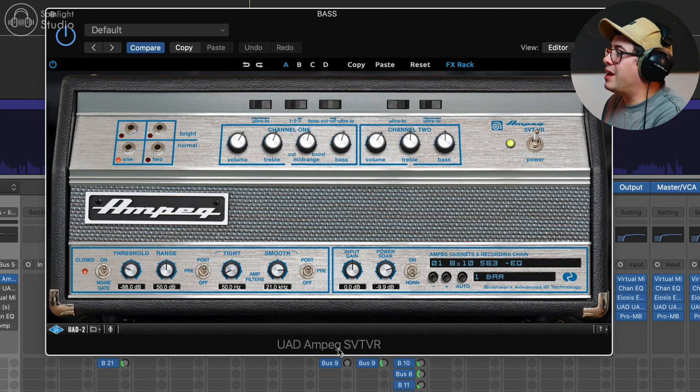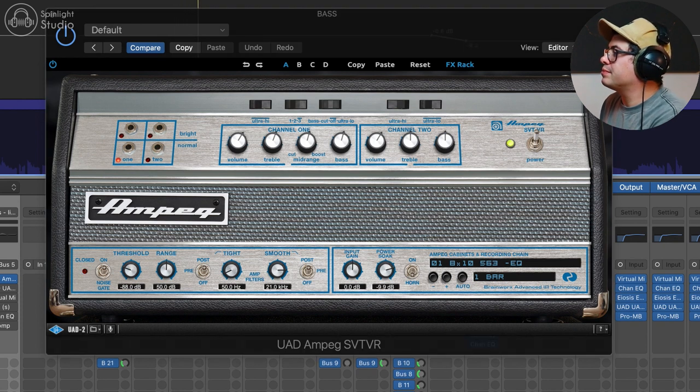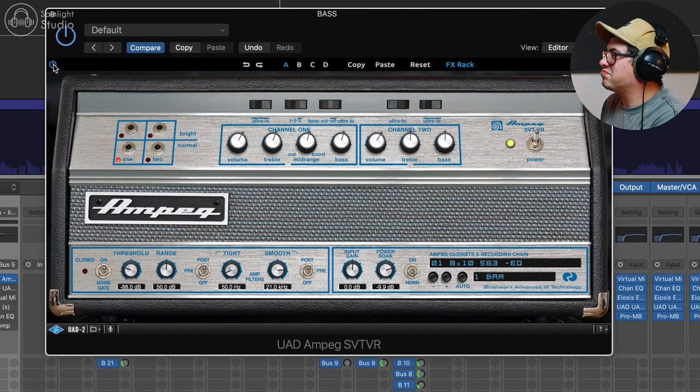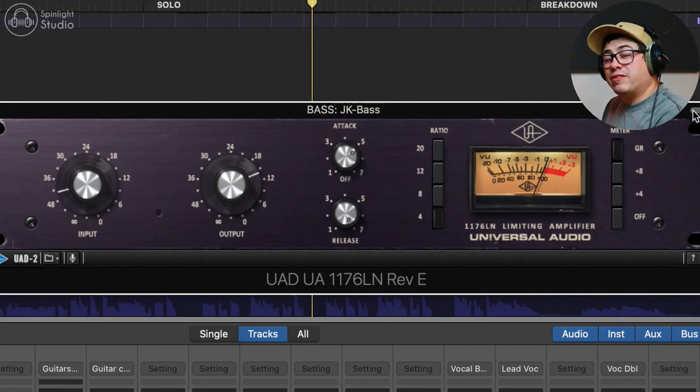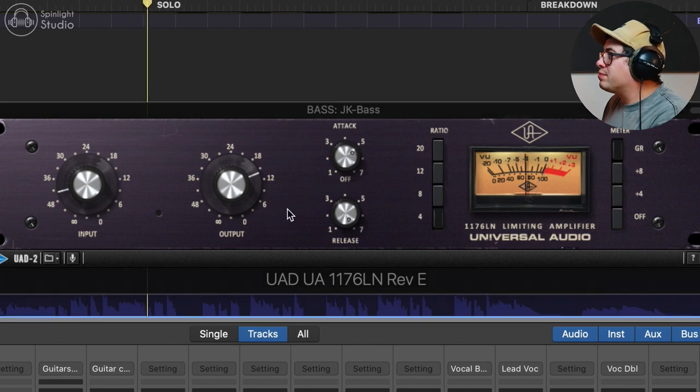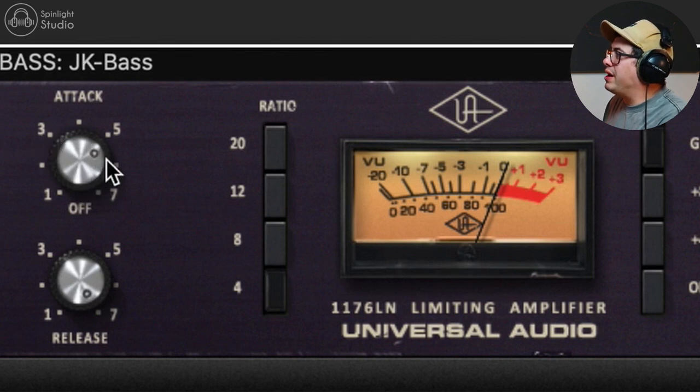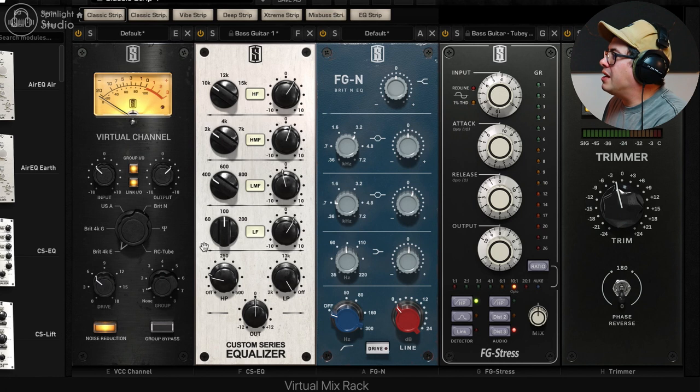Our first plugin on the bass bus is the UAD Ampeg SVT VR — a nice punchy bass amp sound. That's setting us up for a nice thick bass sound. Then we're adding a little bit of compression with the UAD 1176LN Rev-E. I used the preset JK Bass and it just works — sounded good. Pretty much the kind of settings I would load anyway: a fairly fast attack, anywhere between 3 and 5 for bass, fast release, 4-to-1 ratio. You just get a couple of dBs of gain reduction.